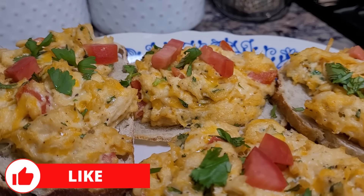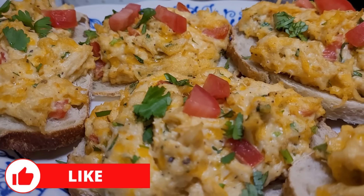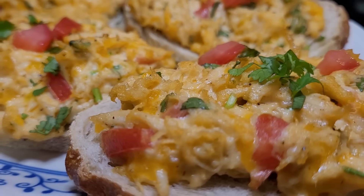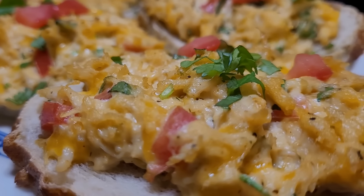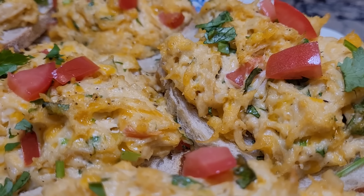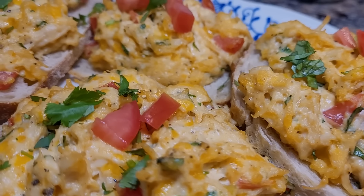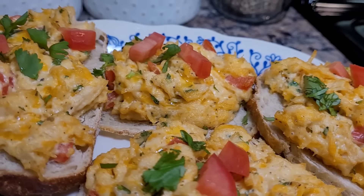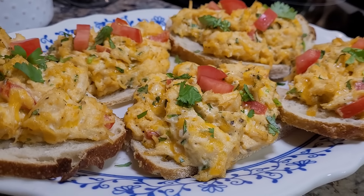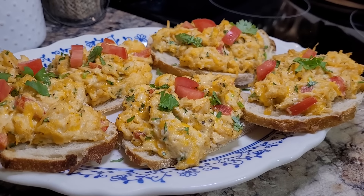I don't know that I had ever eaten chicken salad warmed up before I made this recipe. It was really, really good, and this chicken salad had a really different flavor than any I've made before — no fruit, no celery, but it had cilantro and tomatoes in it. This was really great. I could see this on little mini crostinis as a perfect summertime finger food, appetizer, or pool day snack.